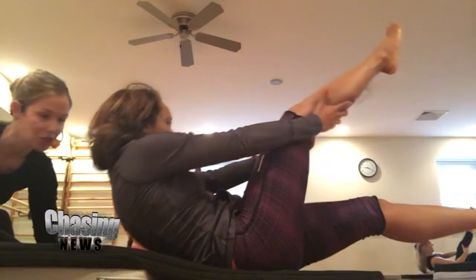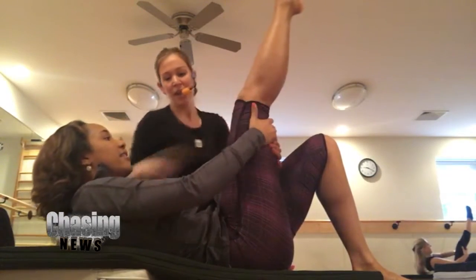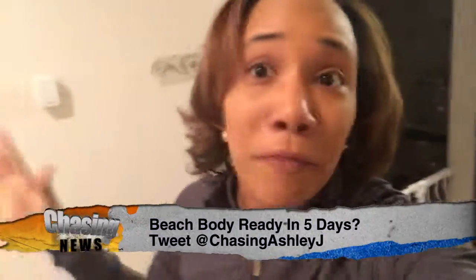Curl forward and inch it back. Curl low back. Just finished class, day one. Four more days to go, but right now my body is still shaking.